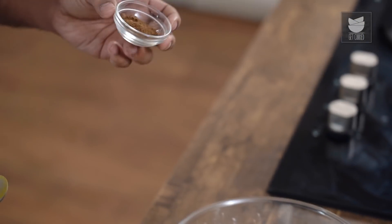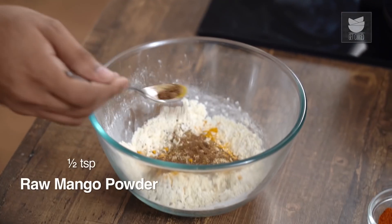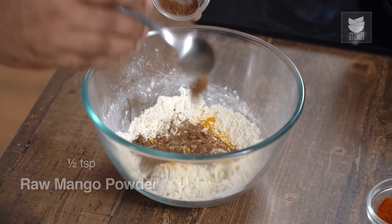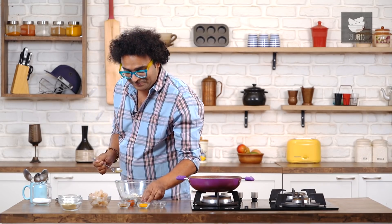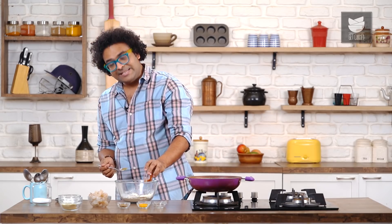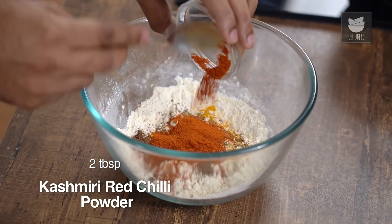I'm going to add in one of the most important ingredients of an Amritsari Macchi or Amritsari Jhinga, and that is Amchur. Amchur, for the uninitiated, is nothing but powdered raw mango — remember that. And for that nice colour and no real spice, I'm adding in Kashmiri Red Chilli Powder.